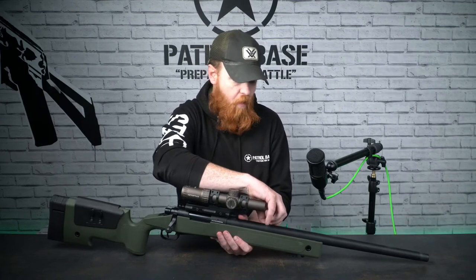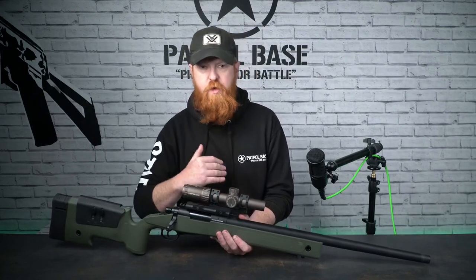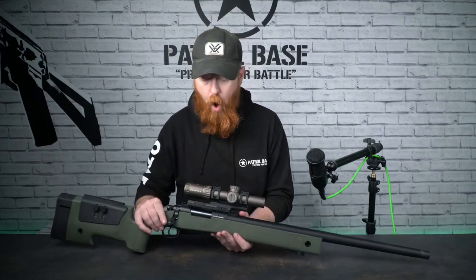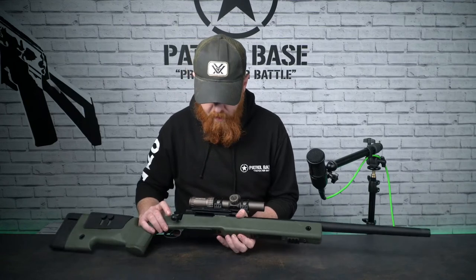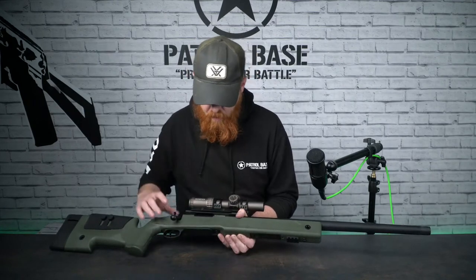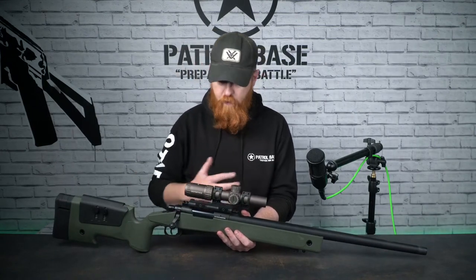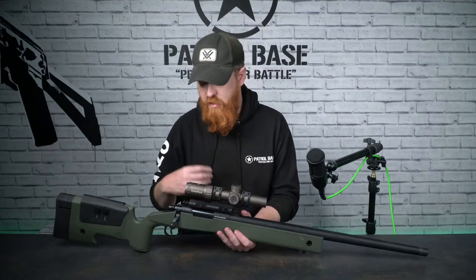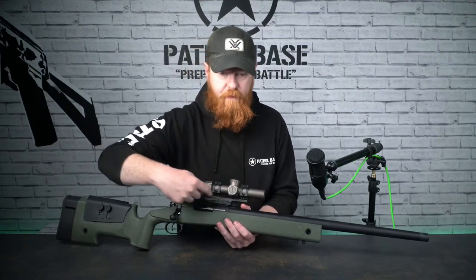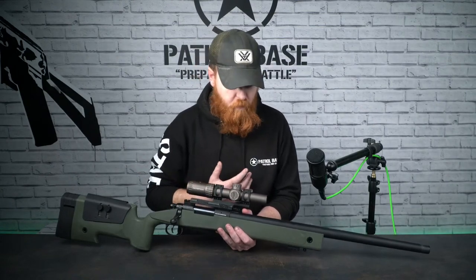On this side it has the slider-style hop - you just pull it back to apply hop. At about 330 FPS, 0.28s and 0.3s this is more than capable of hopping them quite efficiently. The mag is just here at the front, and I've put a scope on it to show the rail - it does have a 20mm rail-style rail and it is a solid single piece, so you have a lot of flexibility for where you want to mount your scopes.